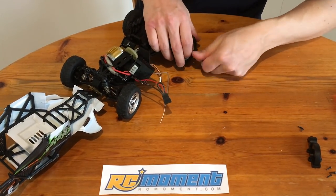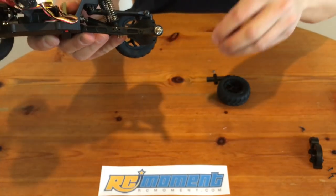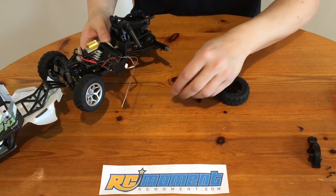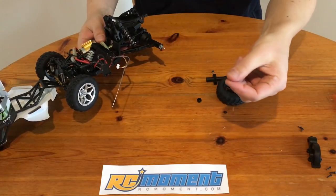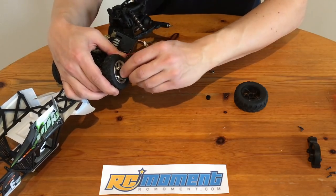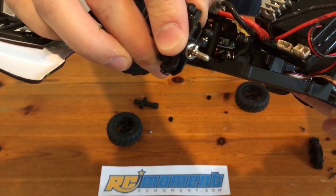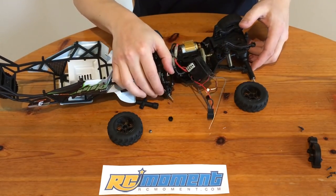Do the wheels have ball bearings? Let's find out. At least we have a standard hexagon adapter, and yes — a ball bearing. Oops, the locking pin just fell out. Let's proceed with the front wheel. Bingo — this is also a ball bearing. I like the mechanics, especially for the price point.